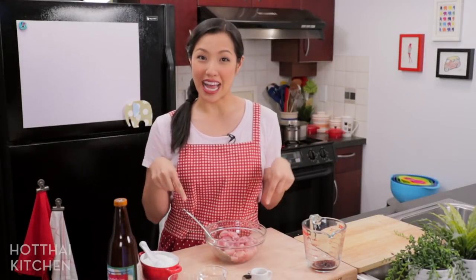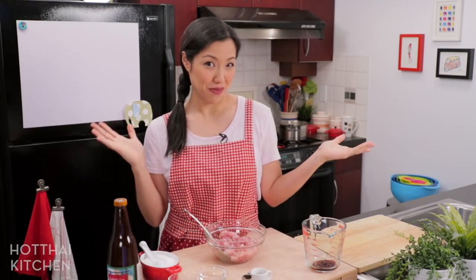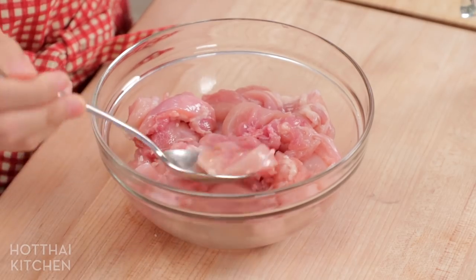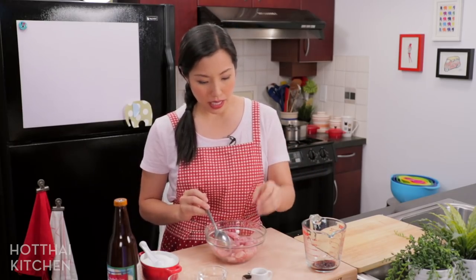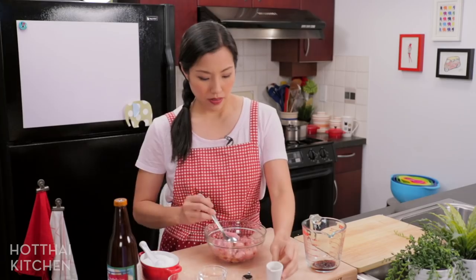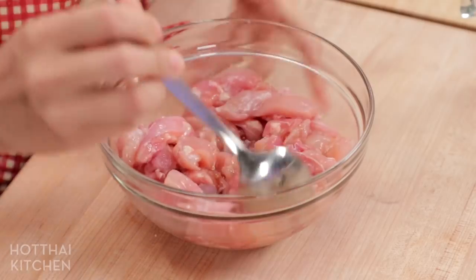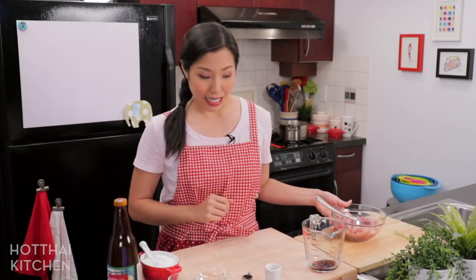Let's look first at our gai, or our chicken. I'm using chicken thighs, but you can definitely do breast if you want. Just cut into bite-sized pieces — not too thin, because you want to make sure it's nice and juicy. Just marinate this with a little bit of soy sauce, give that a stir. You can do this before you start prepping; it doesn't really need that much time.